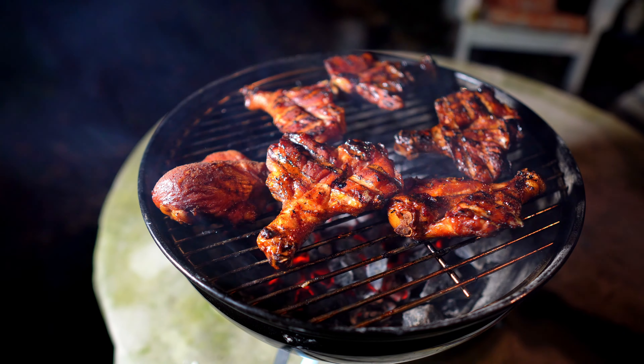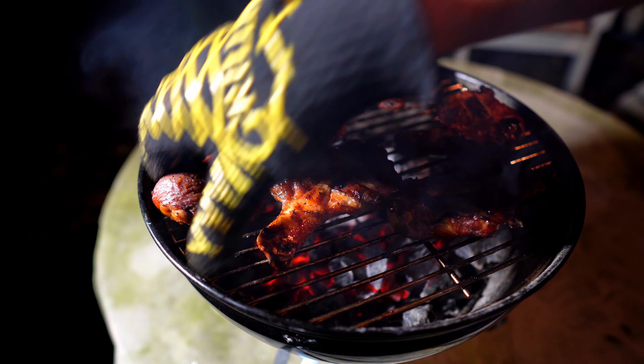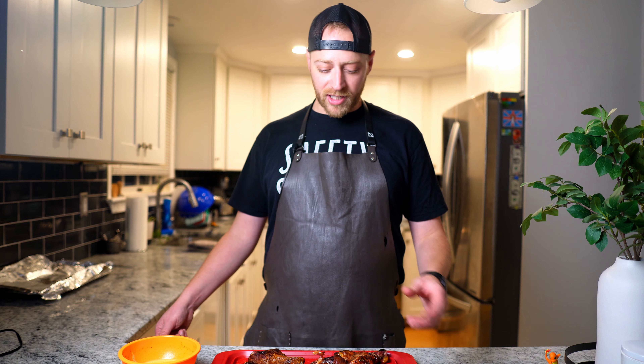We just want to get these to eating temperature. Now, I've seen the idea of butterflied chicken drumsticks being as good, if not better than chicken wings pop up on the internet multiple times, but I've kind of ignored it. We had some chicken drumsticks and I thought it's time to give it a try and see if these are actually as good as people claim.